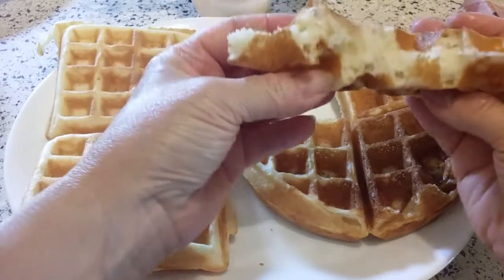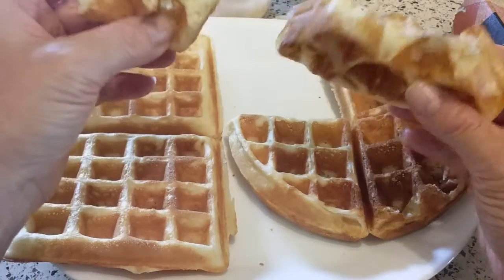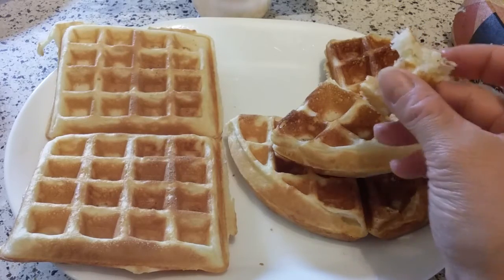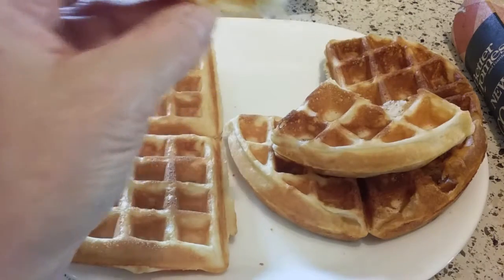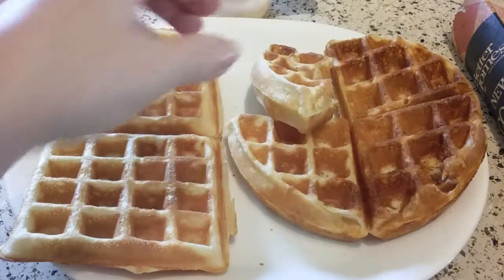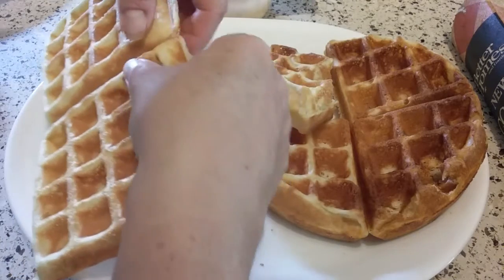Let's open it up — it is very beautiful and fluffy inside. Looks aren't everything, so we've got to taste it. My dog is helping be a taste tester today. Of course, he's not terribly picky, so I don't know how good of an example that is.